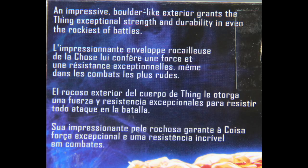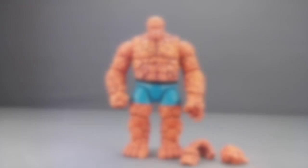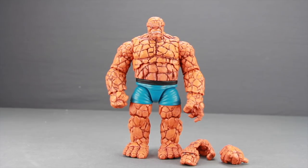Let's get this open and take a look at what's inside. Here's a look at the figure outside of the packaging along with the other contents. Right off the bat, I think this is probably the nicest Thing figure that we've ever gotten in six-inch action figure form. The detailing with the rock and everything is incredible looking, and the weight on it is great. But before we look at the figure in more detail, let's check out the accessories that come with it.